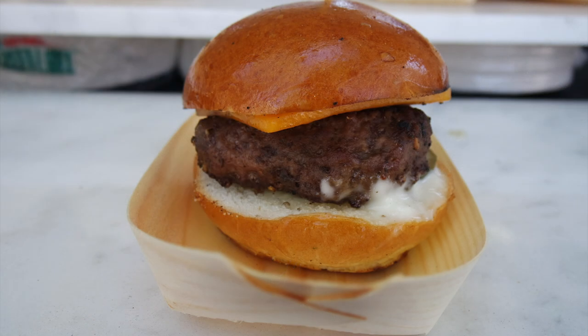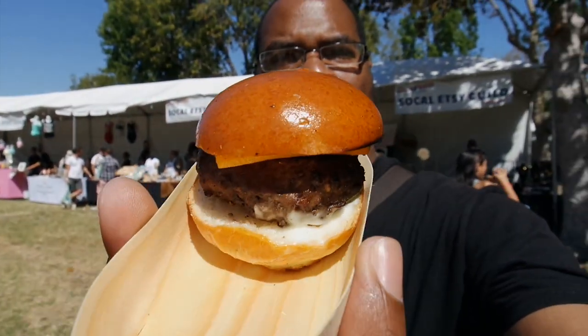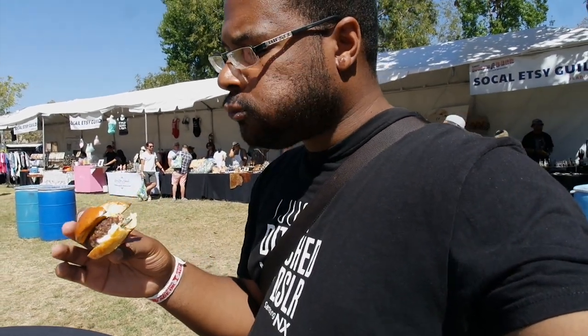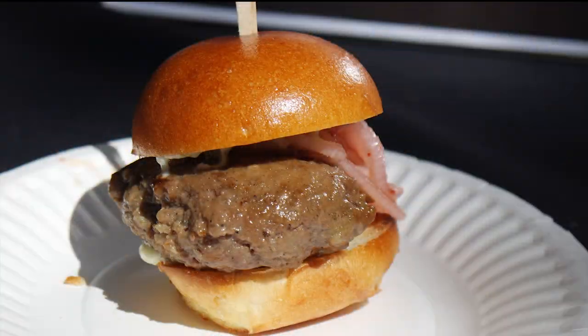Next up we got the beef slider from Mrs. Fish. On the display they had a really cool coral reef type of thing, so we're gonna try this out and see how good their beef is. Wow, that patty is super seasoned. The pickle adds a hint of sweetness. The cheese is very sharp cheddar and it's delicious. I am totally making my way through these sliders and little baby burgers very quickly.